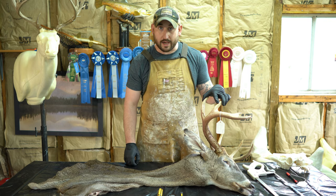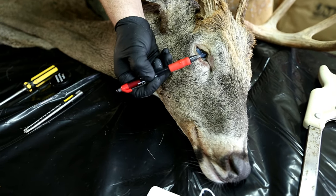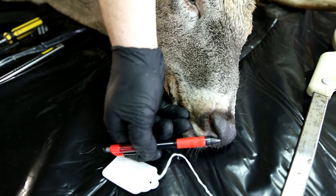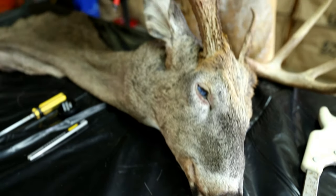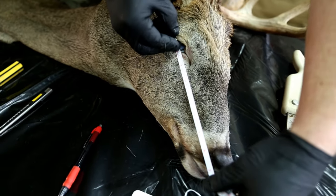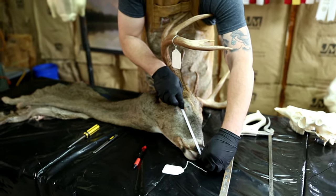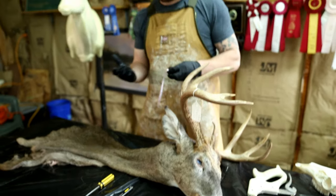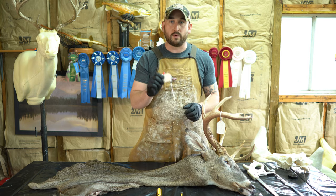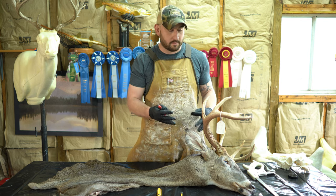Measurements needed for your taxidermist are few — only one is really required. We want to measure from the corner of the eye to the tip of the nose. This measurement is much more accurate if taken while on the skull before it's skinned out. I usually use a set of calipers, but just place that zero mark at the corner of the eye and bring it right to the end of the nose. This is a seven and a half inch eye-to-nose, which is normal for a mature white-tailed deer. Write that down and save it for your taxidermist — any other measurements can be taken from the cape you give him after this process.